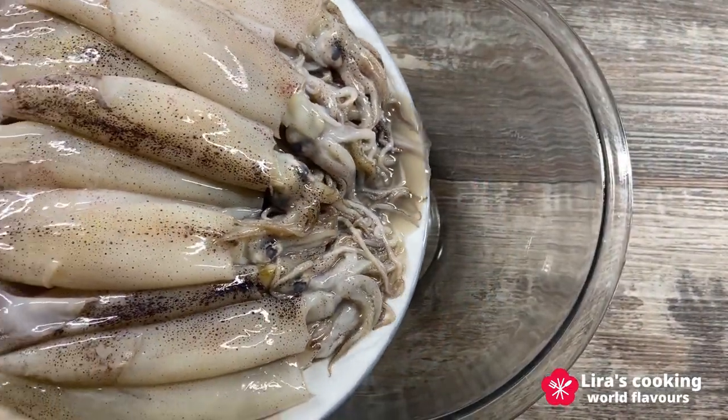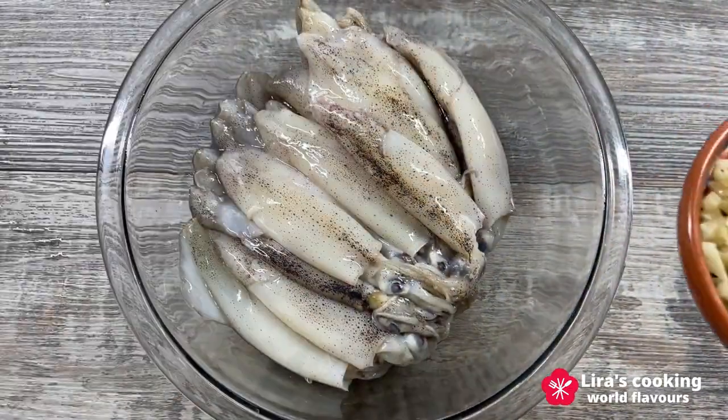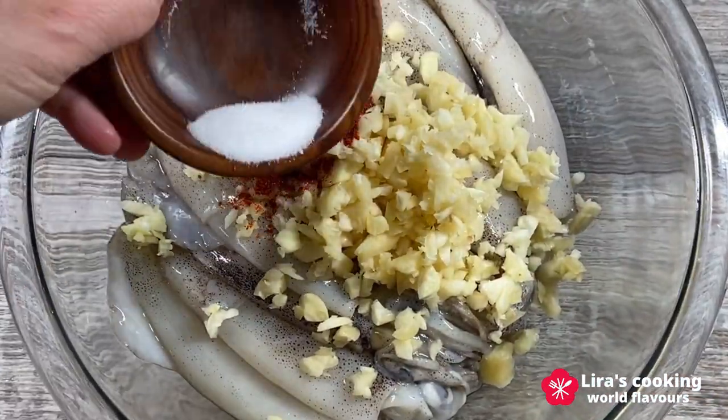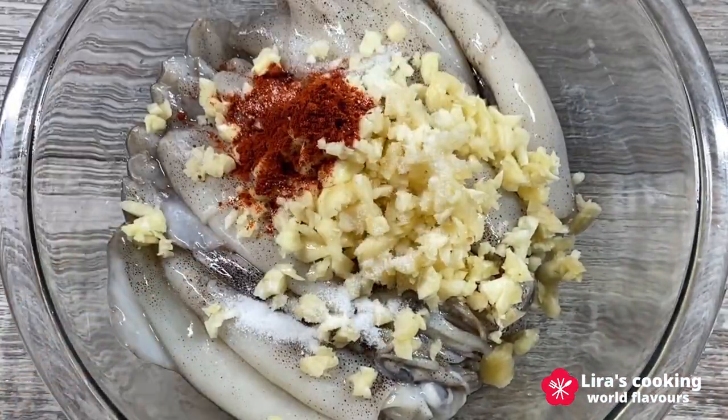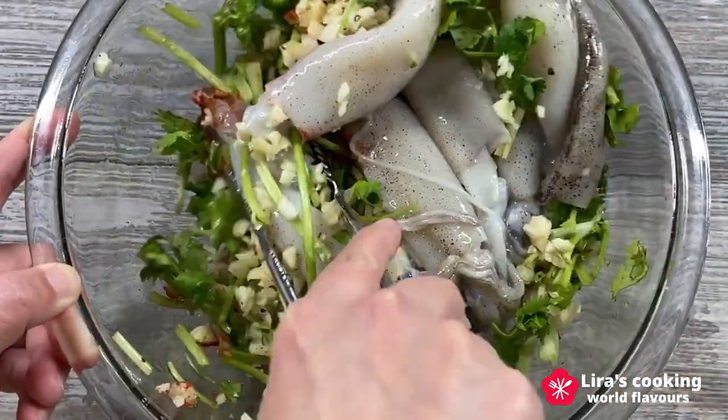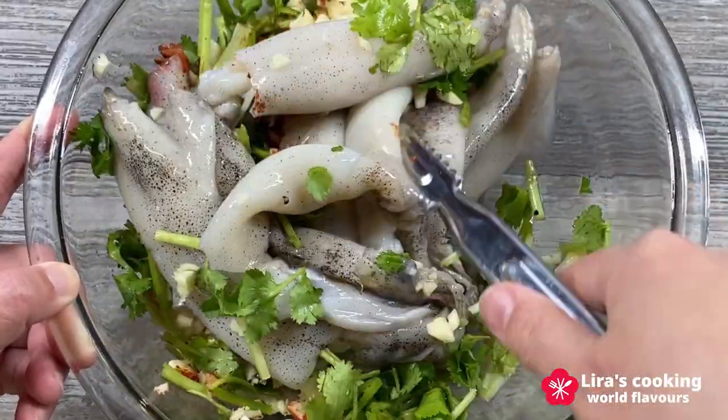In a large bowl, we will combine the squid, chopped garlic, paprika, salt, black pepper, and chopped coriander, making sure every piece of squid is coated with the mixture.